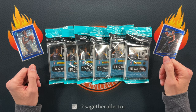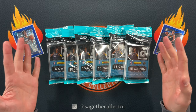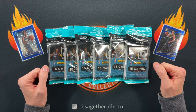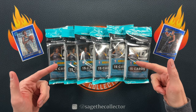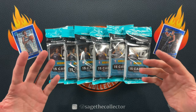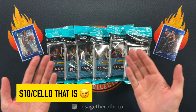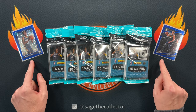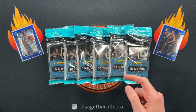How's it going everybody, Sage the Collector back with some Optic cellos. Black Friday's over, Cyber Monday's over — there were some pretty good deals on cards. One of the deals was these super cheap boxes. I already had most of a box in the stash but I couldn't help myself. Found another box super cheap, almost 10 bucks a pop down, so I couldn't help myself. I bought another box, so we got to rip through this. We're going to rip through six of them here, hunting for one of my favorite parallels — the blue velocity.